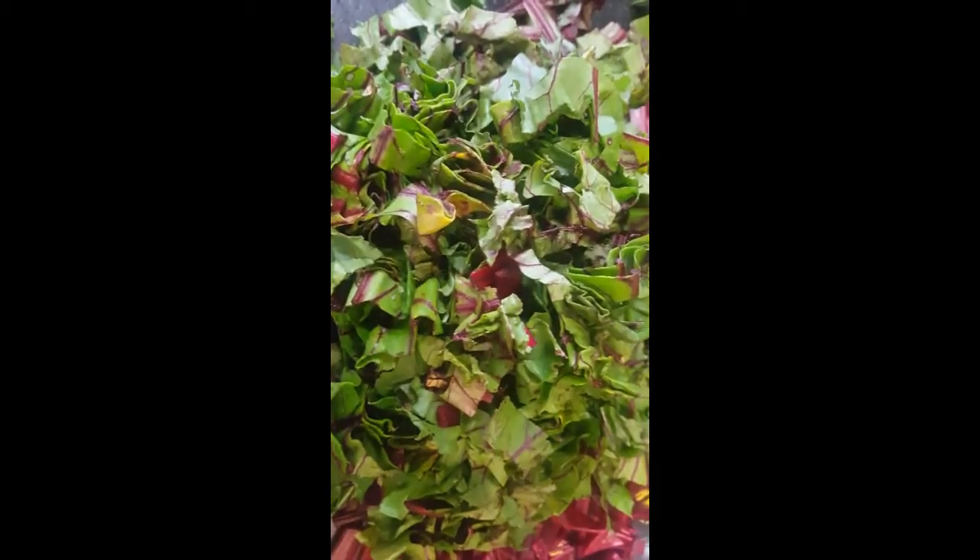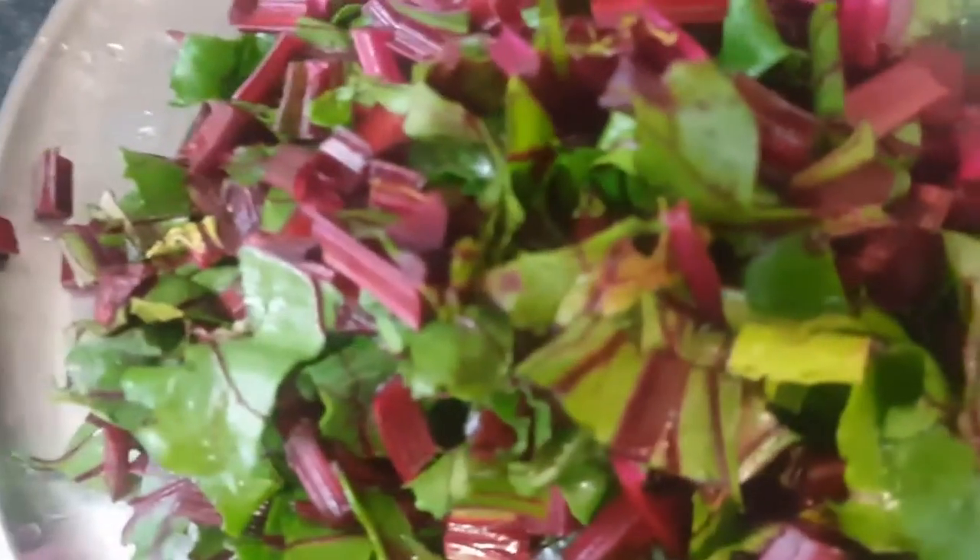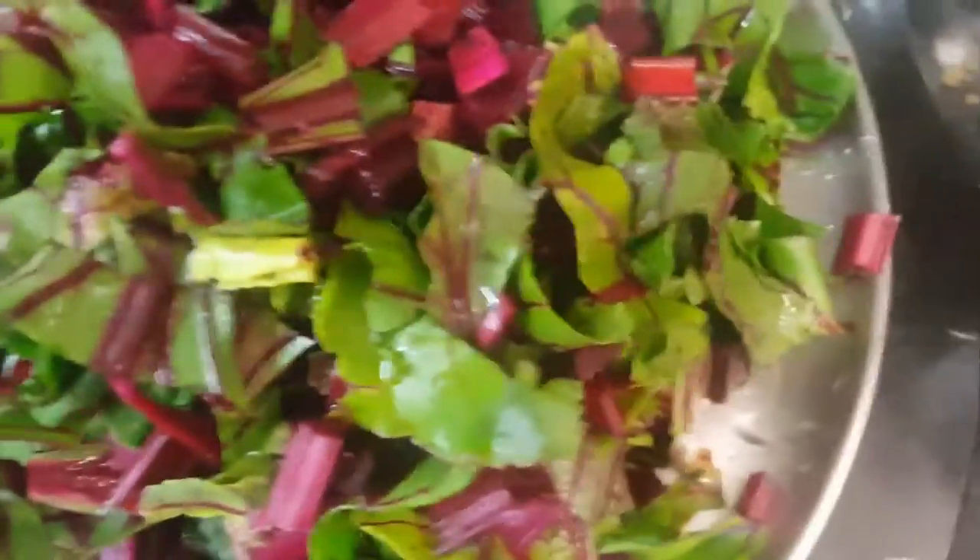I chopped these leaves and stems and now I'm going to wash them thoroughly in a big bucket of water so that all the dirt will go away. Now as you can see, the beetroot leaves are clean, chopped, and nicely washed. Now I'm going to start making the curry with the moong dal.